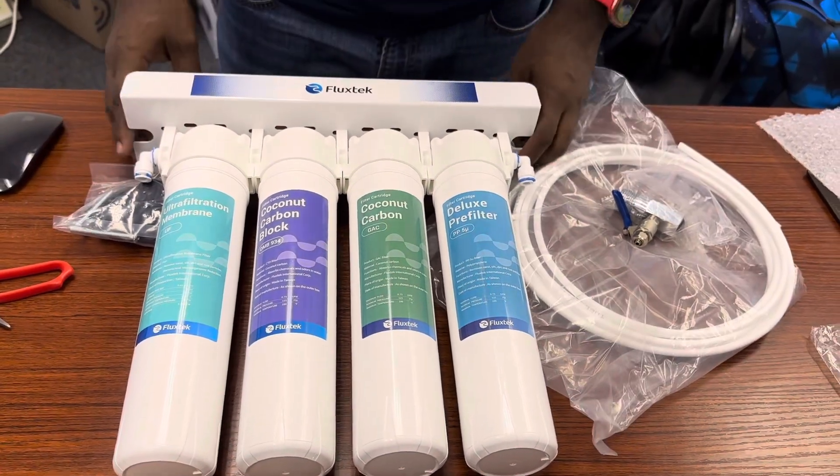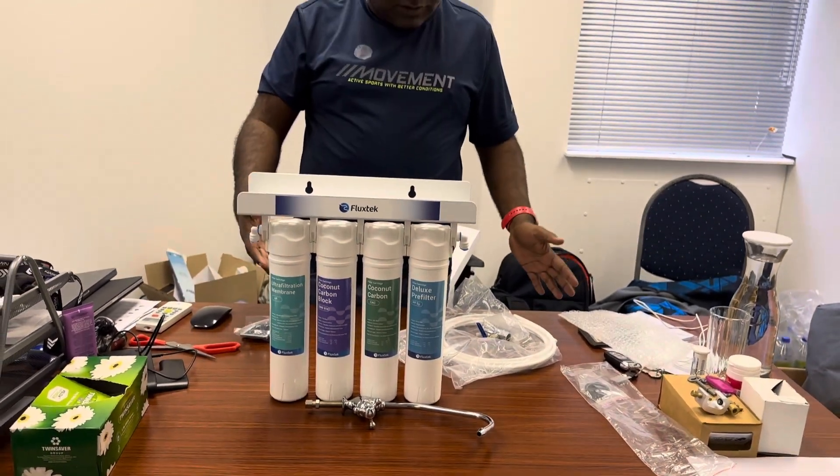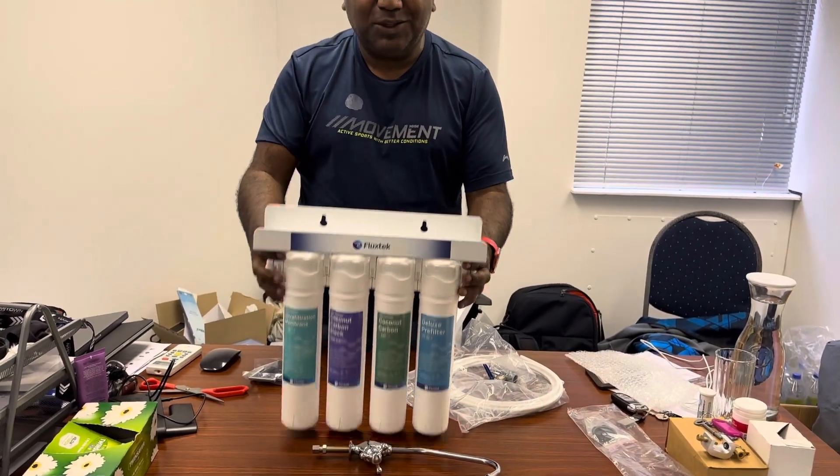Any questions, you can call us. CFK ultra filtration — guys, place your orders now.